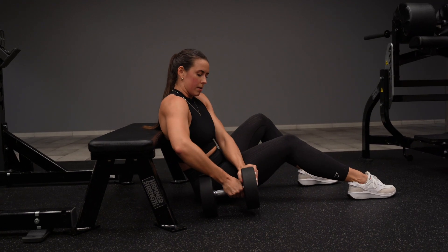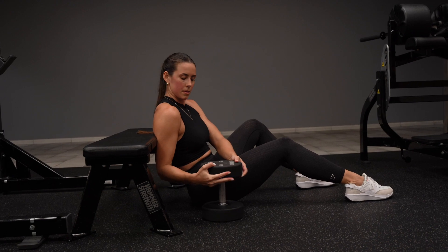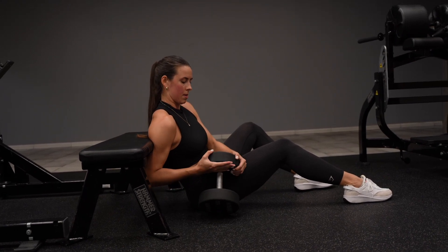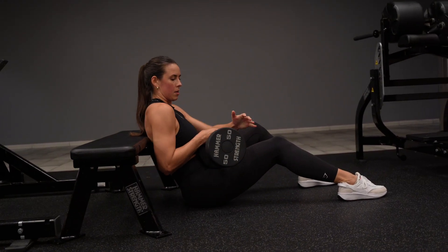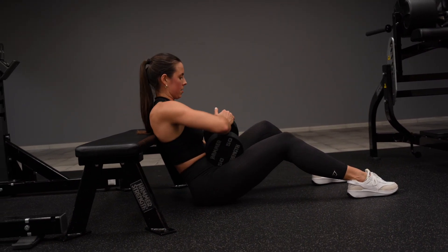For the dumbbell hip thrust, I like to put the dumbbell right next to my lap and tilt it onto my hips, allowing it to do almost like a double flip into the perfect position. I find this is the easiest way to get the dumbbell into my lap.